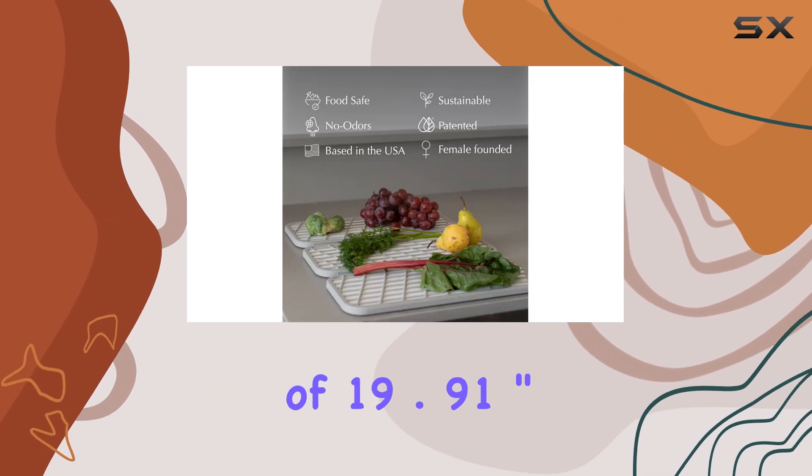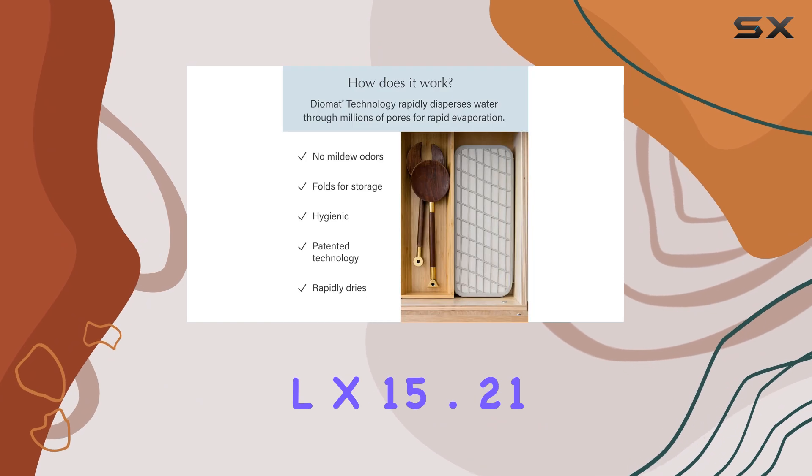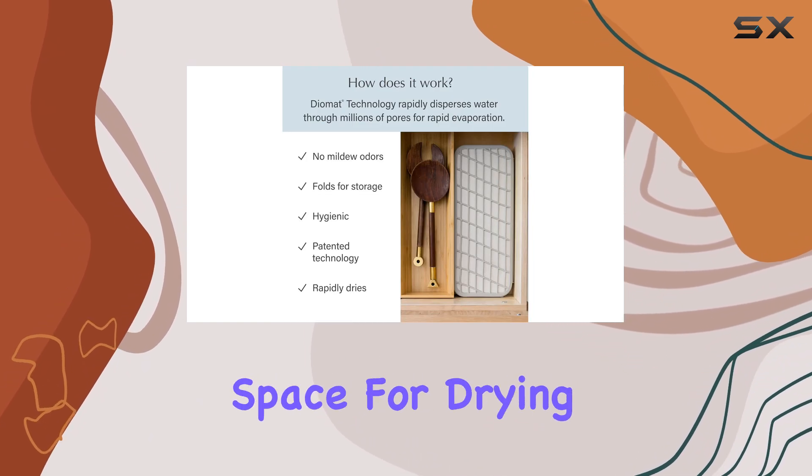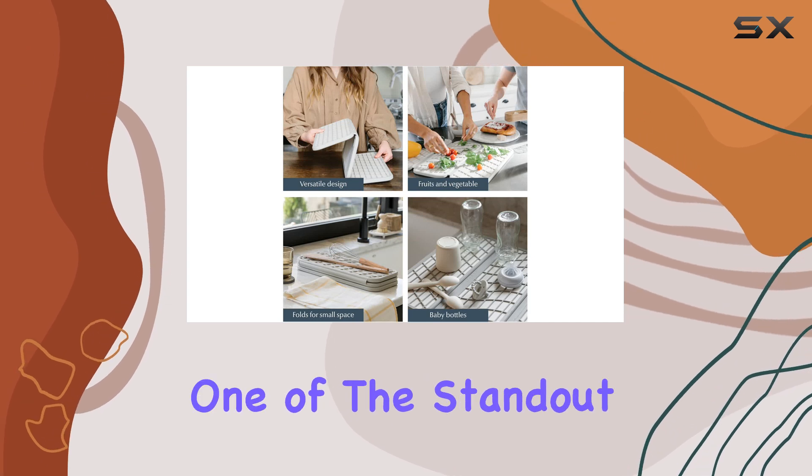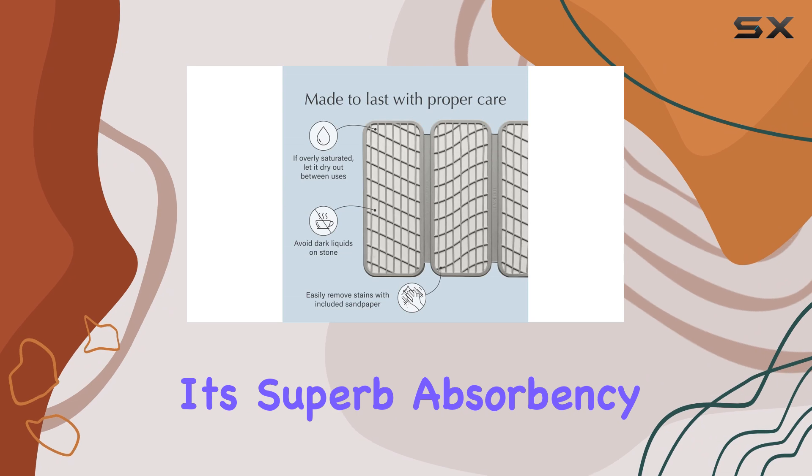The mat's dimensions of 19.91 inches long by 15.21 inches wide provide ample space for drying dishes, and its rapid drying capabilities are impressive. One of the standout features is its superb absorbency.